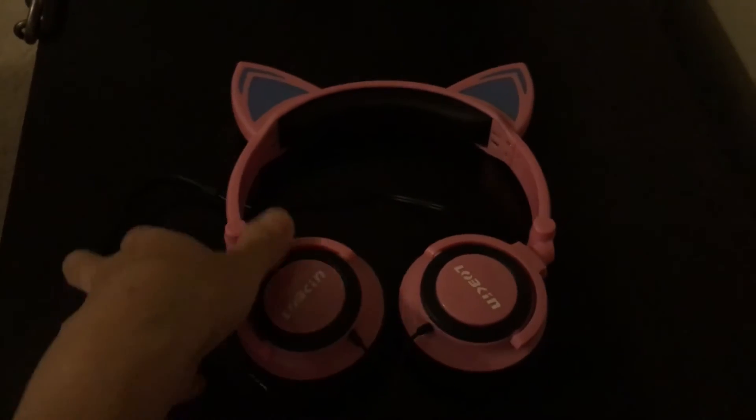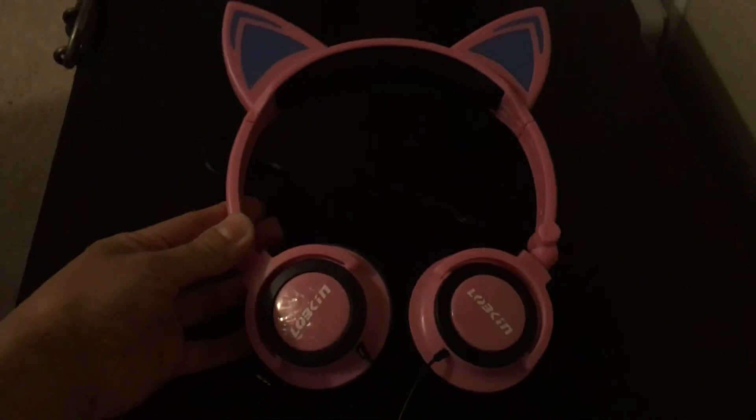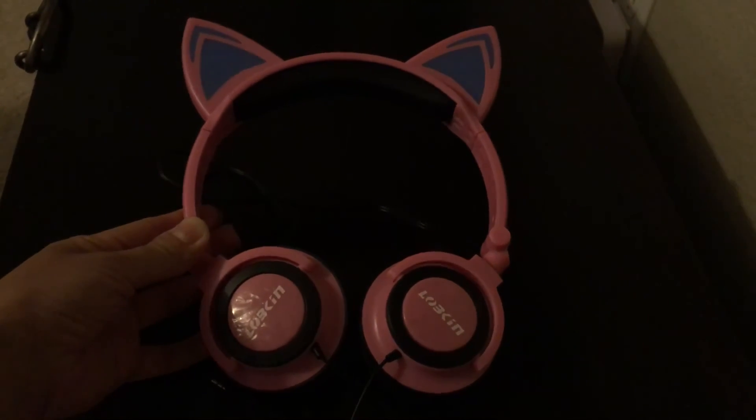It came with an extra battery for it also. My daughter really liked it, and she can wear it for a long time. I recommend it if you need any headphones for your little girl. They also have it in a different color as well for little boys.